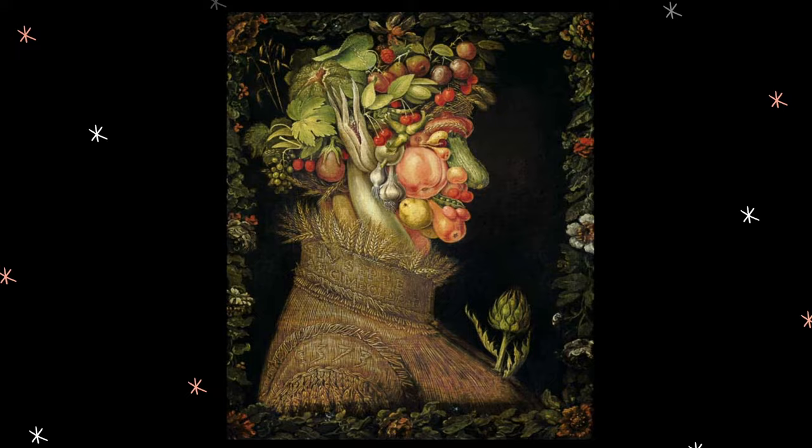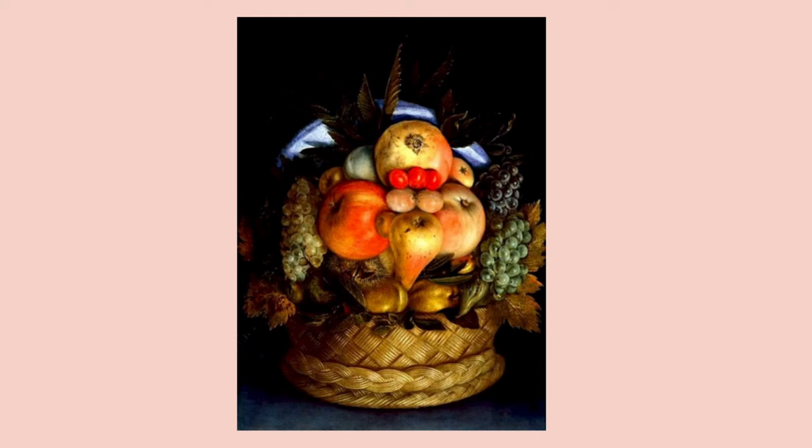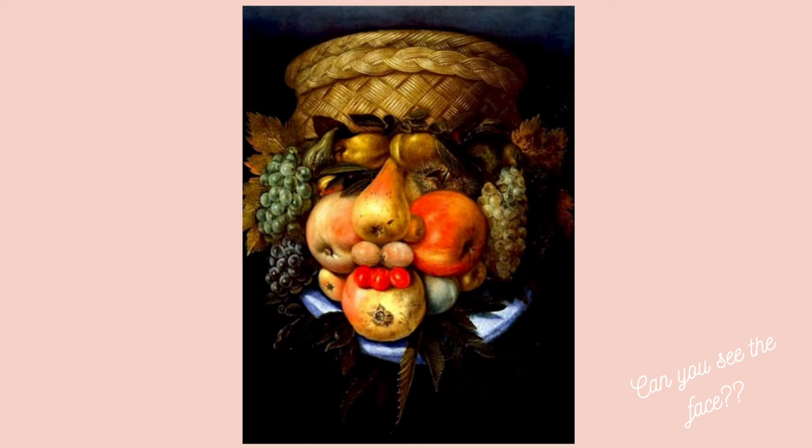Now let's take a look at this fruit bowl — lots of yummy things like pears, apples, and grapes. It looks like a normal still life, but what happens when we turn it upside down? Ta-da! We have another face portrait. The basket that was holding all the fruit became the head of this gentleman, and the rest of the elements part of his face.